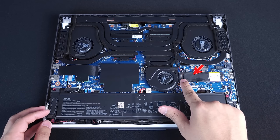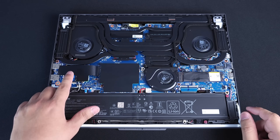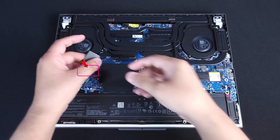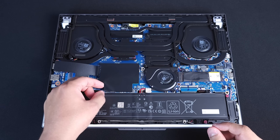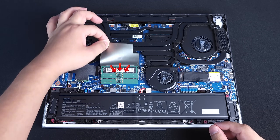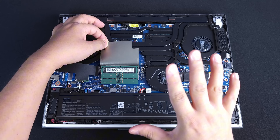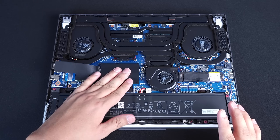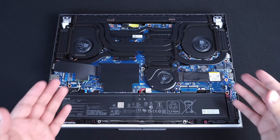Your primary NVMe slot is going to be right here, where it says SSD Gen 5. Your secondary slot is actually going to be on the left side here — you can peel this back, it's going to say SSD 2. Your RAM is going to be right in the middle under this here. Both RAM sticks are right there. But before we do anything at all, we're going to be unplugging the battery so there is no current going through and you don't kill your motherboard.